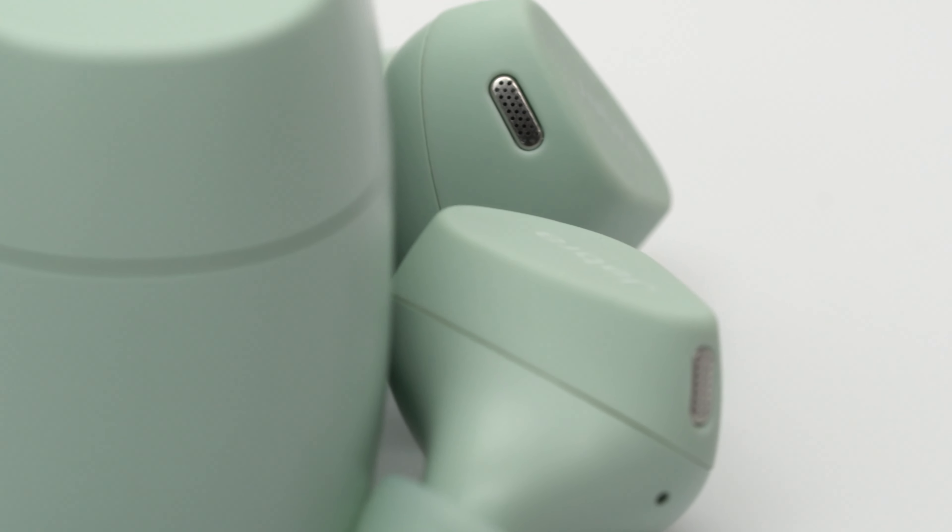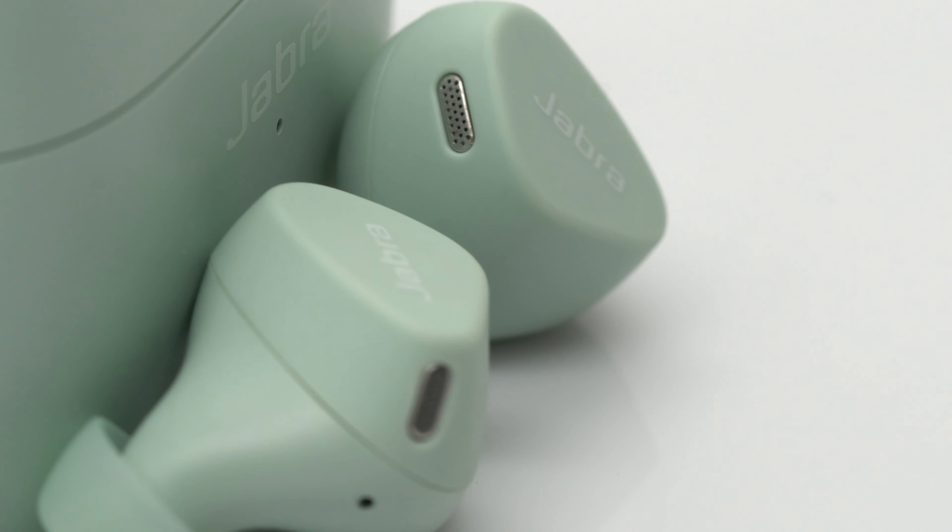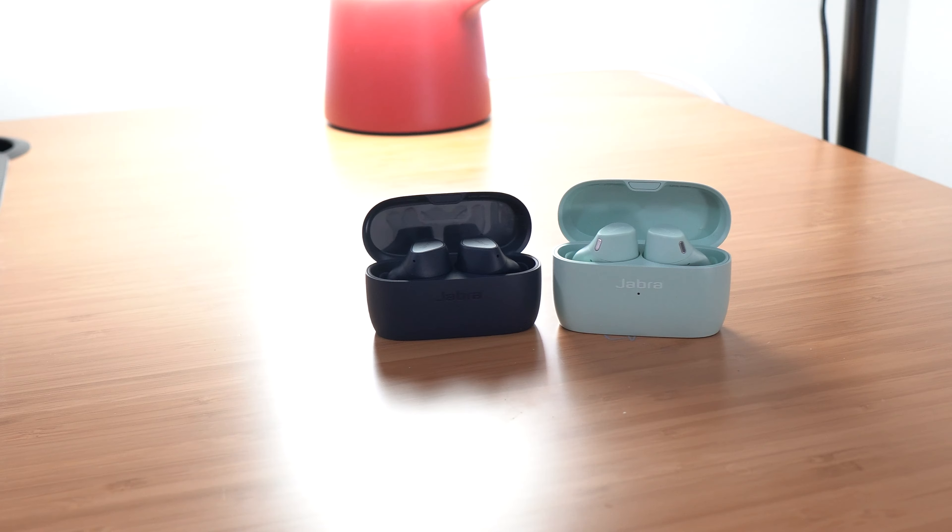Jabra just released the Elite 4 Active, which is the best of both worlds. It mixes the qualities and budget of the Elite 3 as well as some of the features of the Elite 7 Active, and today we'll see how well it blends the two together.